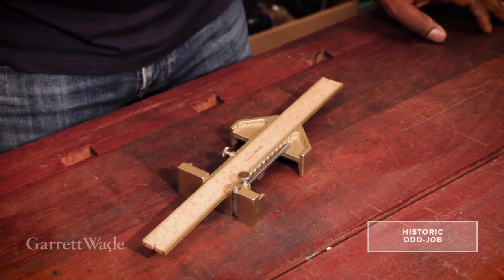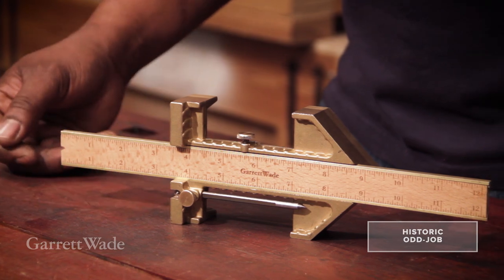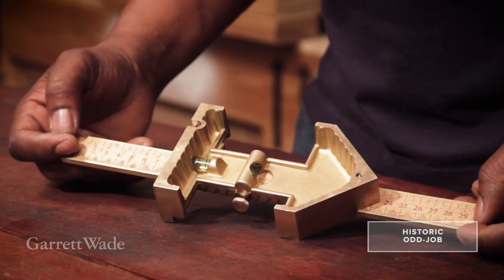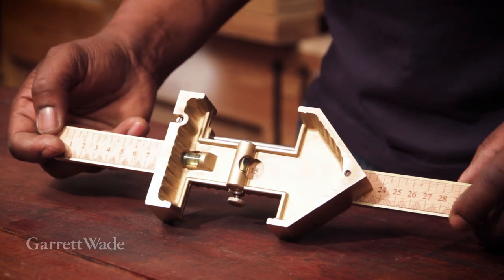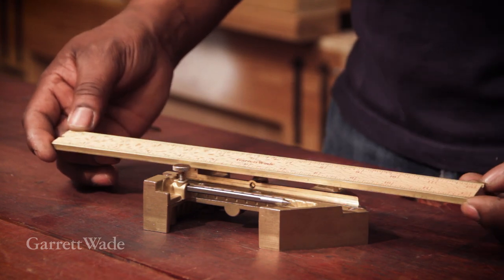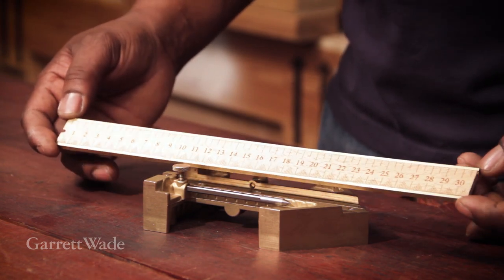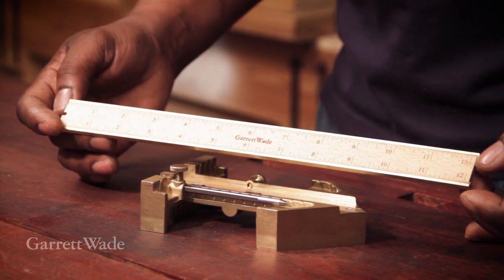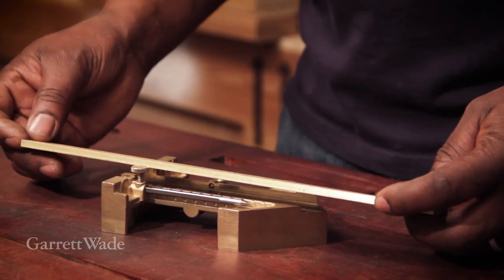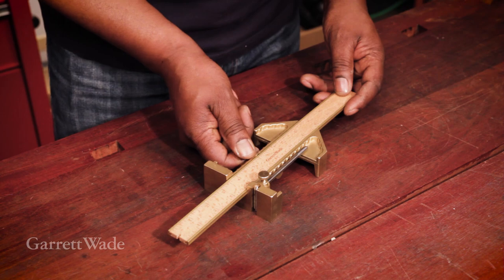This big, beautiful chunk of brass is a Garrett Wade odd job. The entire body is cast brass except for a steel scribing pin and a multi-purpose tool that's embedded there. And this ruler, which is beech — one face is imperial and the other is metric. It's 12 inches long with two brass edges all along, and it lives neatly embedded in the body and is locked in place by that thumb screw.